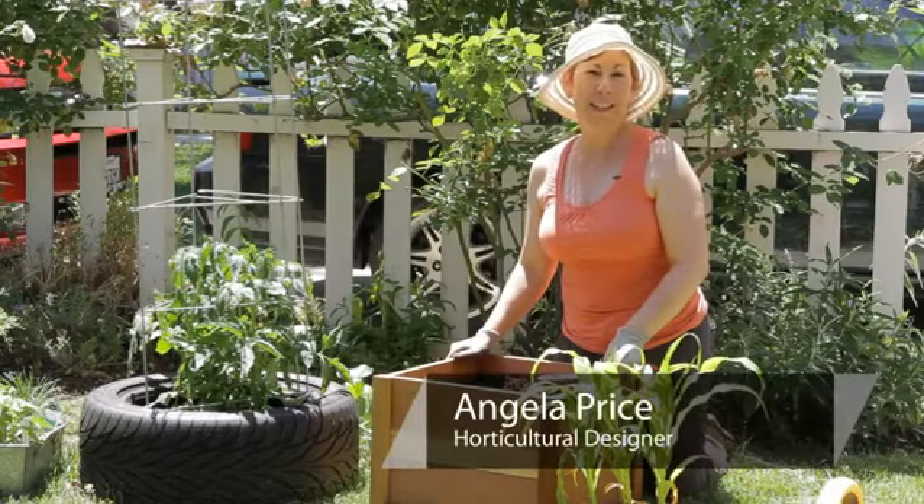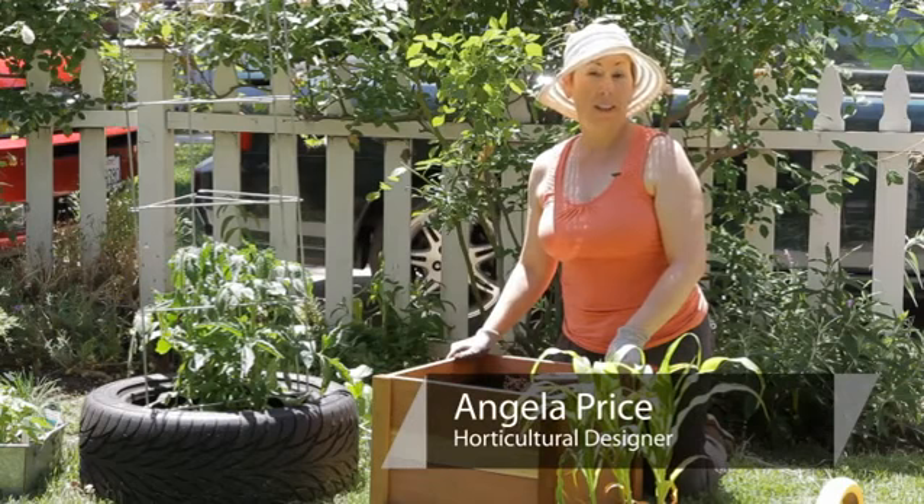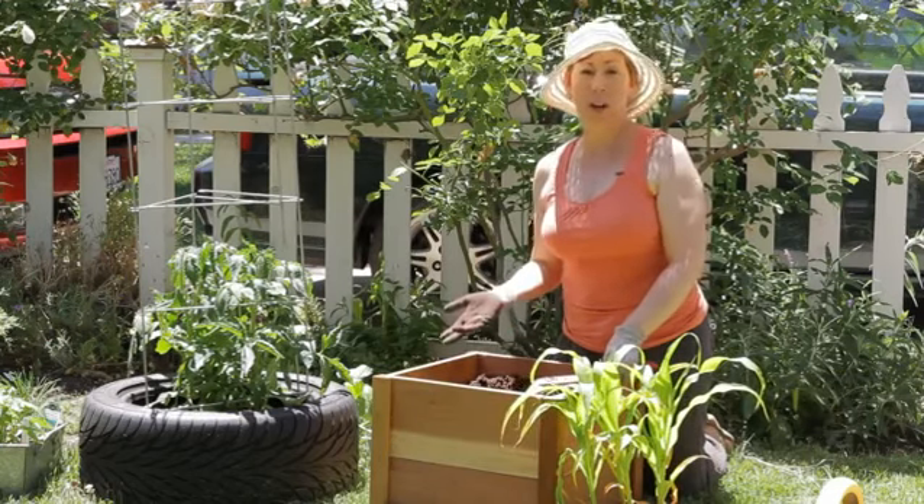Hi, I'm Angela Price from Eden Condensed Small Space Garden Design, and this is Garden Space. Today I'm going to show you how to plant corn in a square container.